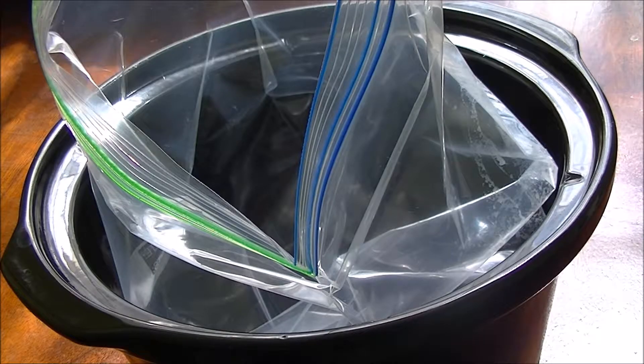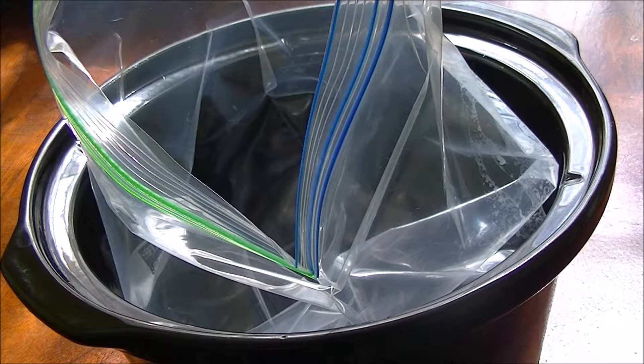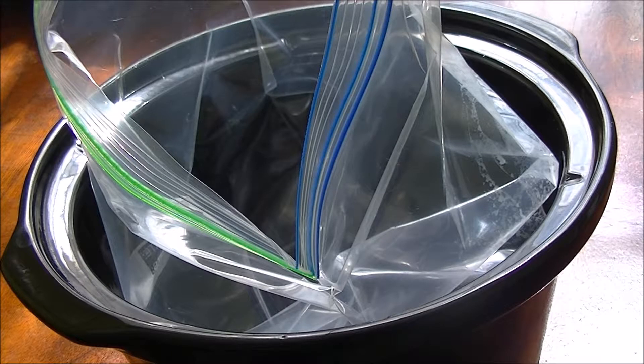These are freezer meals. I use one gallon freezer bags and I like to put it in my crock pot while I'm prepping them, because it makes it easier to make sure I don't overflow my bags or my crock pot.